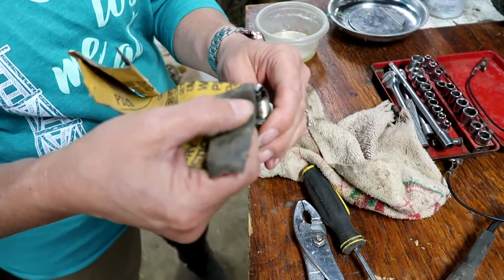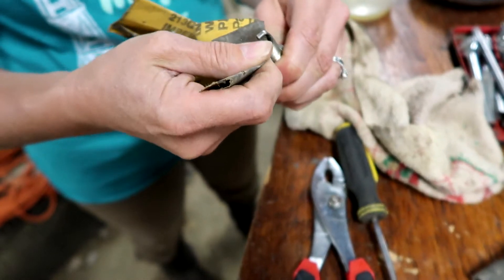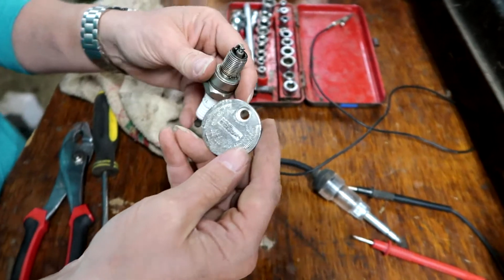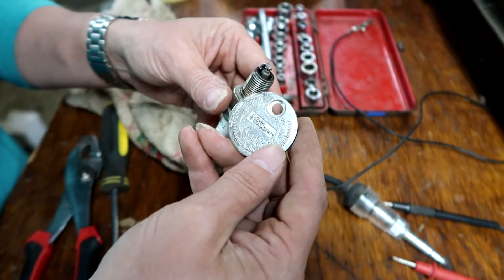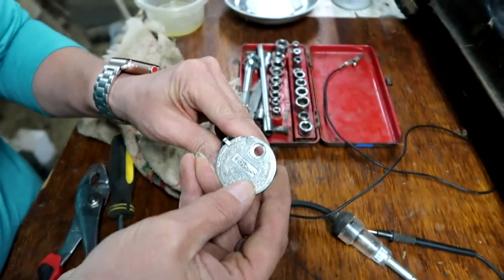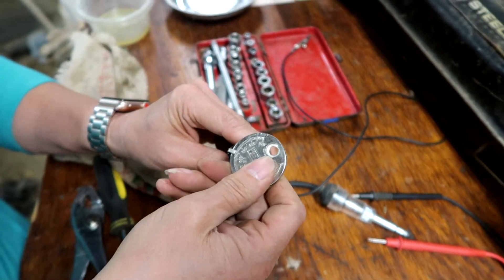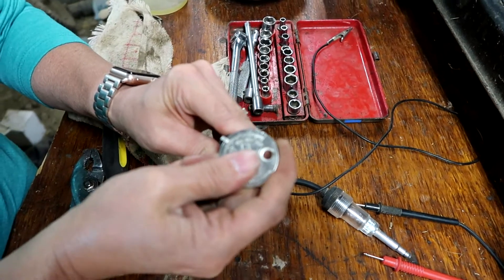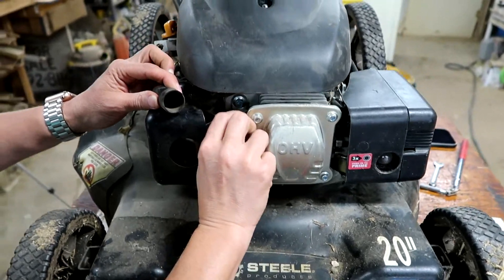Now we're gonna use some fine sandpaper — she's just gonna go underneath the electrode and roughen that up, clean it up just a little bit. The last thing we need to do is have the proper gap. A quick internet search says this one is supposed to be 45 thousandths. This is a very simple gapping tool — you can get it at an auto parts store for about a dollar and a half. She's gonna move it around until it gets to 45 thousandths. If it's too small you can wiggle it open; if it's too big you can bang it on a piece of wood and close it up. Now we're gonna put it back in.